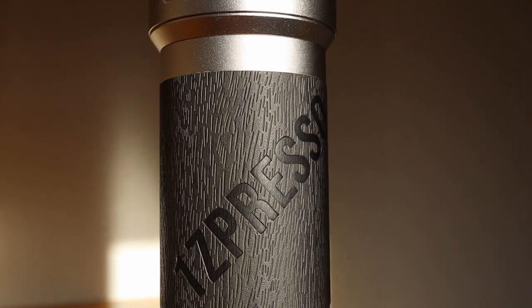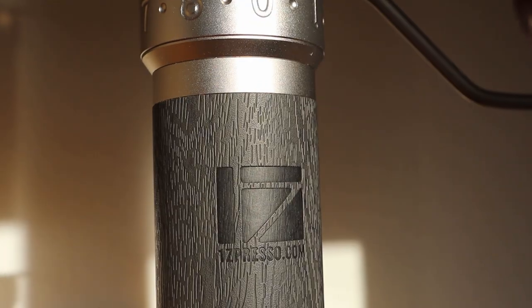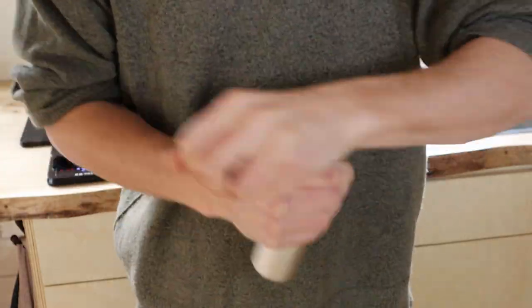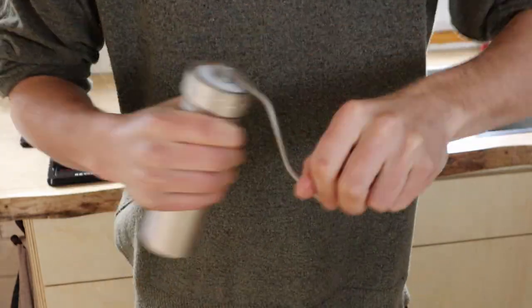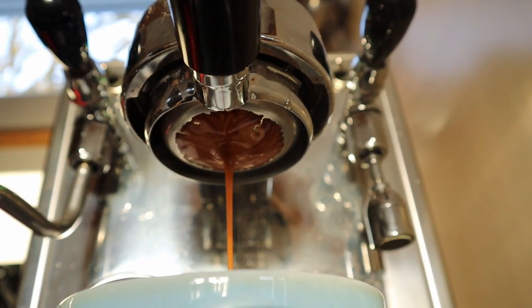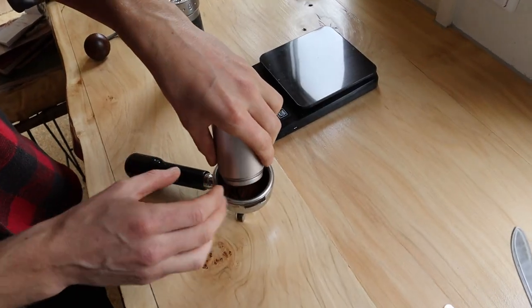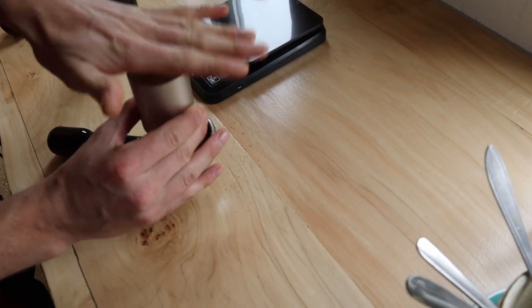We'll go over the design, the specs, and you will see it in action. I will show you the grinding process in real time, so stay tuned for that. I will also show you an espresso shot made with this grinder. Just to be sure, this video isn't sponsored — it's just my personal review.